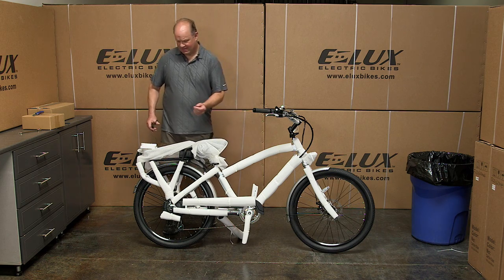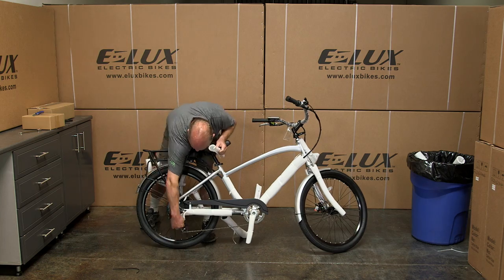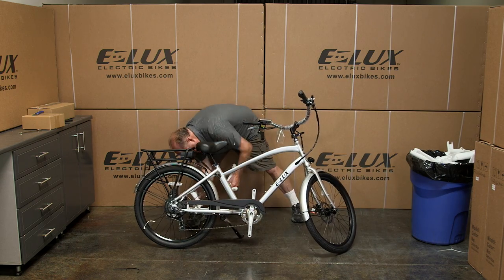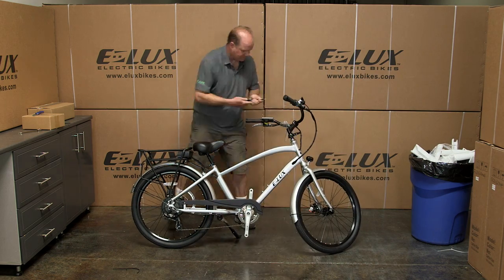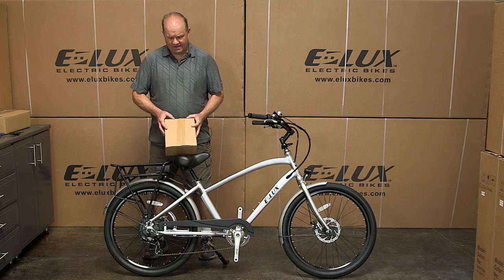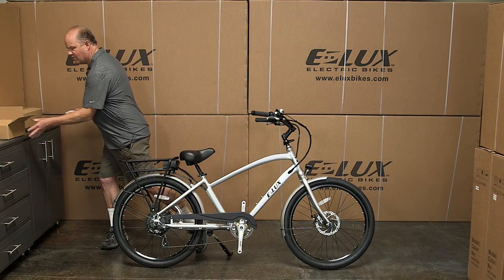Now we're going to remove the wrapping and finish off the rest of the bike. Once you get the wrapping off, this is the parts box, and it has the pedals in it. Go ahead and open it up and unwrap the pedals.